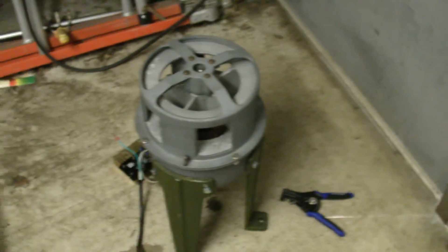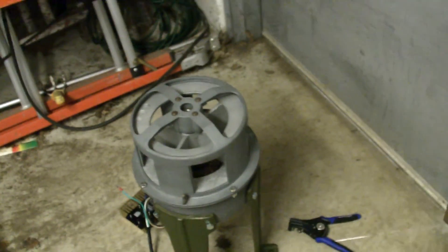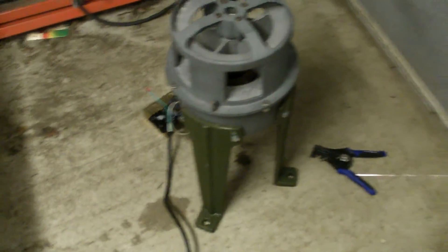Hopefully I can find an area where I can run it at full voltage, because even with the door closed, this thing is still pretty loud with the neighbors nearby. Thank you for watching, and I'm glad to see that this thing actually runs. Catch you later.